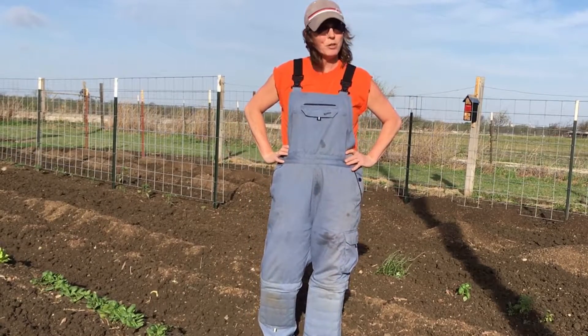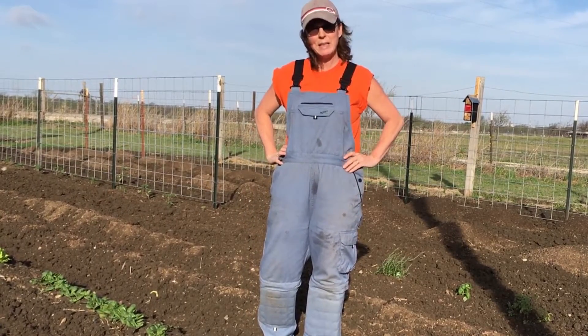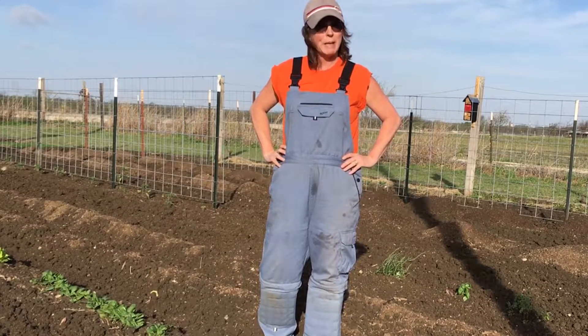Good morning, everyone. Jill here with North Texas Vegetable Gardening — candy, recipes, a little bit of everything.